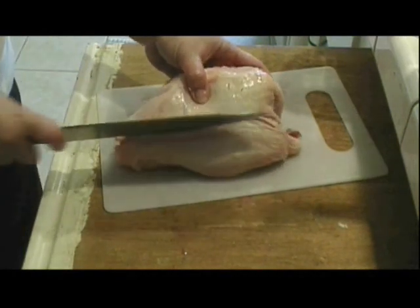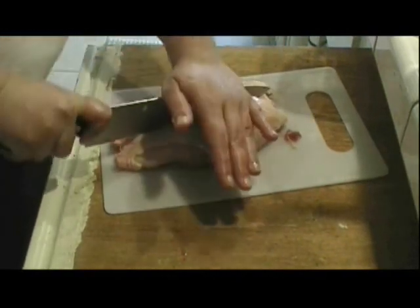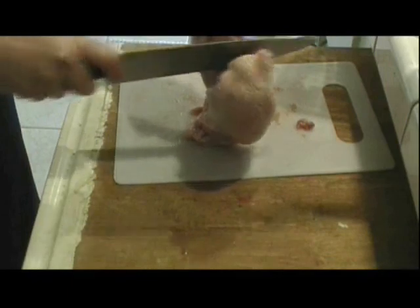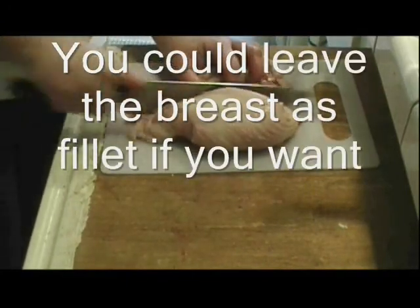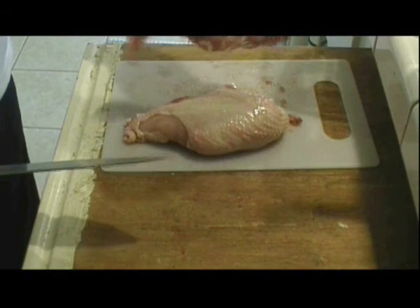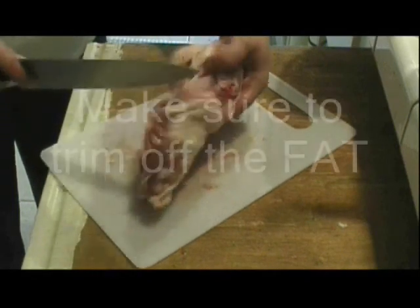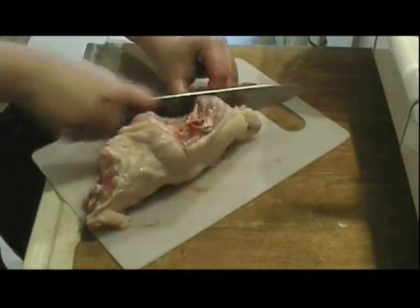I'm going to make a stew, so I'll just cut this up. Look for the center of the breast and start cutting there. It's a little hard because there's a bone, so you need to be strong and slice through it — again, a sharp knife is important. You could also just marinate and grill this if you wanted.